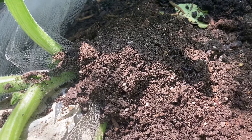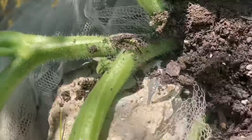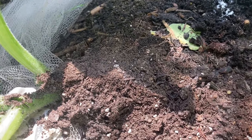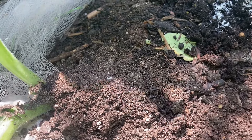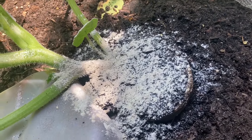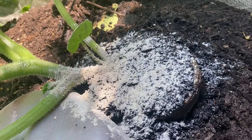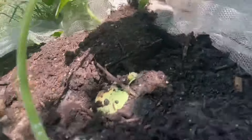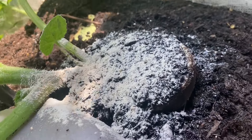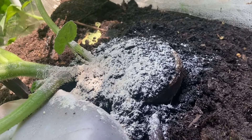Some people say they inject BT into the plant, but I don't even know how you'd do that because the vines are not hollow. Deep soaking is much better because it floods into any crevices they've eaten and will kill them in there. Spraying and injecting probably won't work as well. The most practical way overall is to mound over the base of the stem so the moth can't find it, and it has to lay eggs up higher on the vine where it's much easier to reach and deal with.